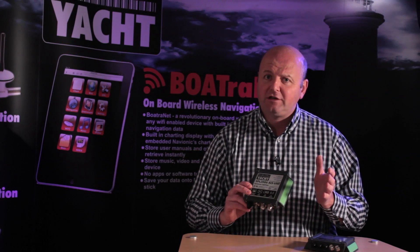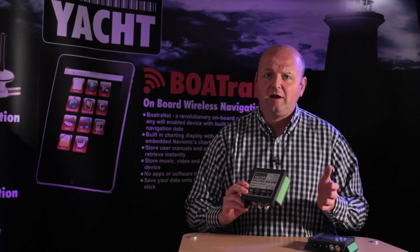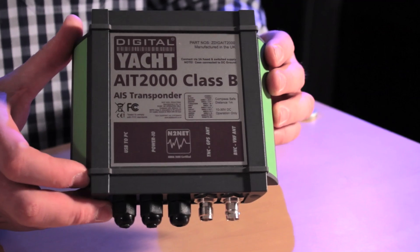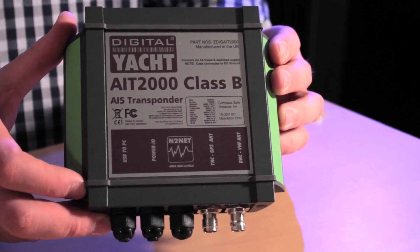Bear in mind that if you're fitting a transponder you still need to fit the GPS antenna too, which is of course supplied as standard with all our transponders. The SPL2000 is built waterproof and tough, and is also built to match our existing AIT2000, so aesthetically it's a really neat installation with the same housing for both products.